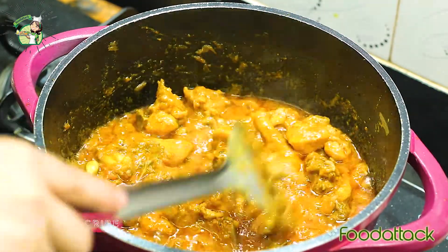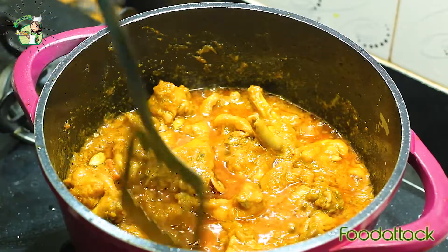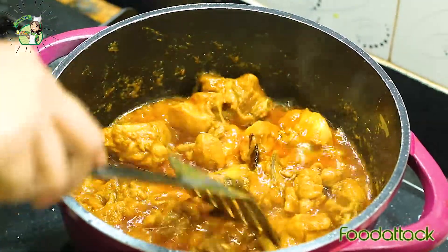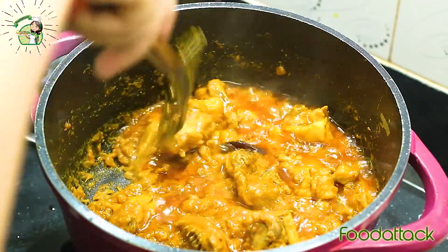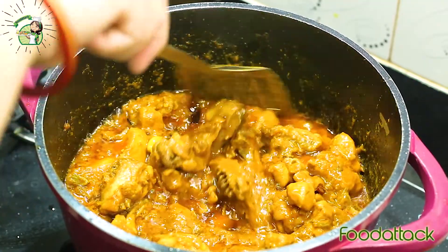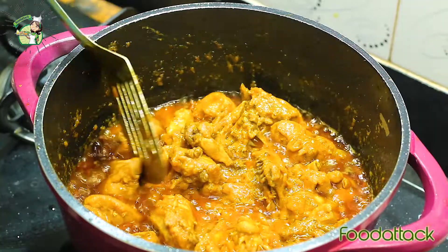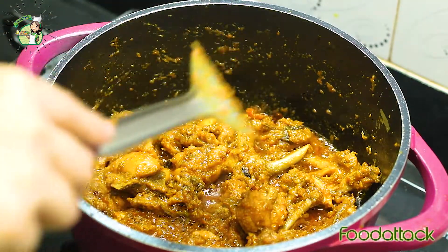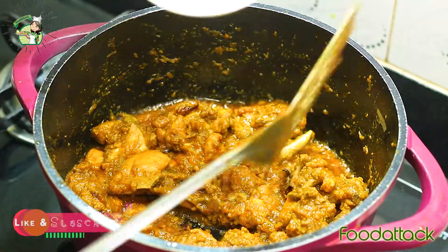The taste is very good. It looks very yummy. The chicken is very soft. The gravy has left the sides of the pan — the gravy is ready. Now we add the kaju and almond paste.